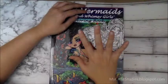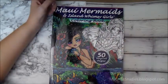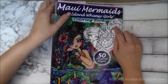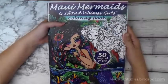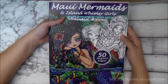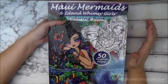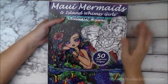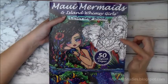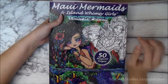Hi everyone, this is Maureen Wong from mycasestudies.blogspot.com. Today I have something a little different — I'm doing a review of a coloring book from Hannah Lynn. In the interest of full disclosure, Hannah Lynn did send me this book for free in exchange for the review, but my opinions are my own and completely honest. I am a huge fan of Hannah Lynn — I love her work, I think her girls are gorgeous and really fun to color.